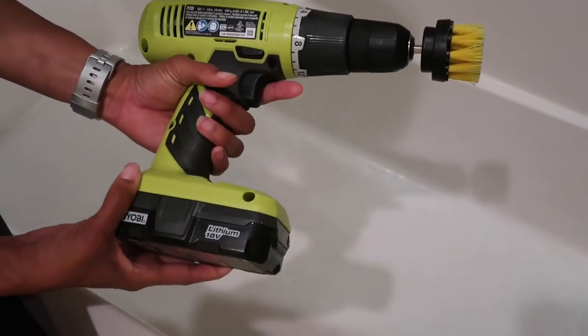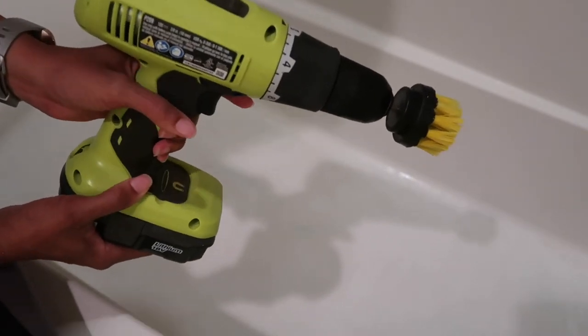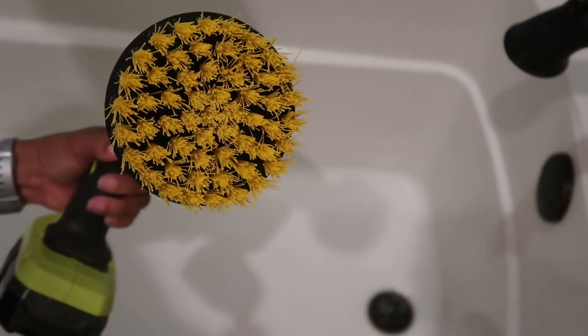This is way easier than scrubbing. Moving on to this section. I think you gotta really kind of dig in there on some areas, but it's working. Now I'm gonna move up the sides. I'm a little scared of that because I feel like it's gonna kind of splatter everywhere, but we'll see. Now I'm gonna use this one on the sides and a little Comet.